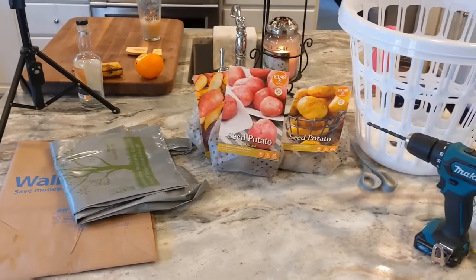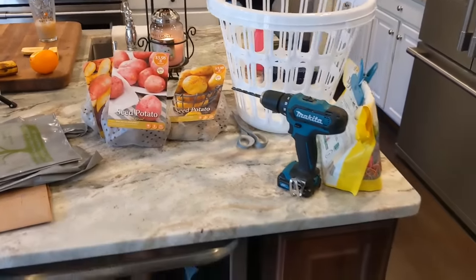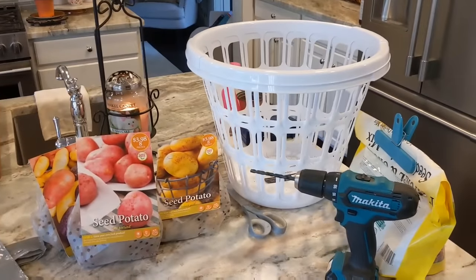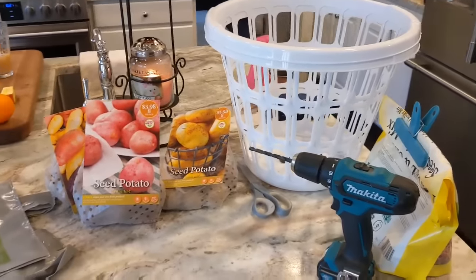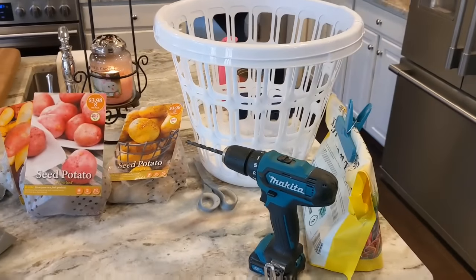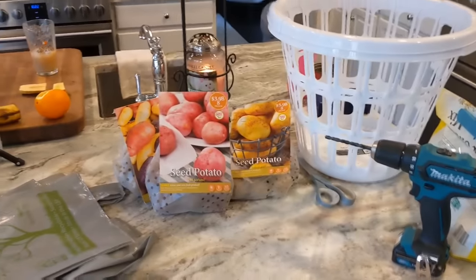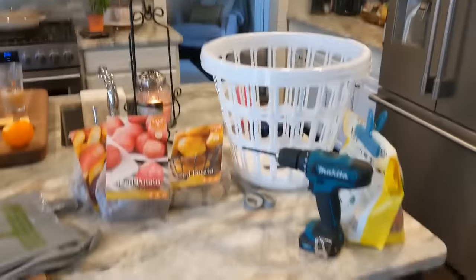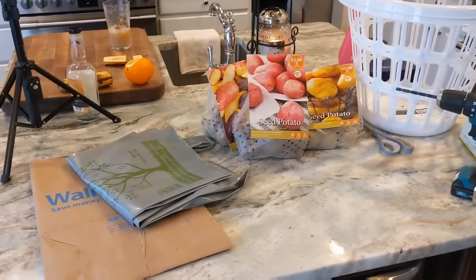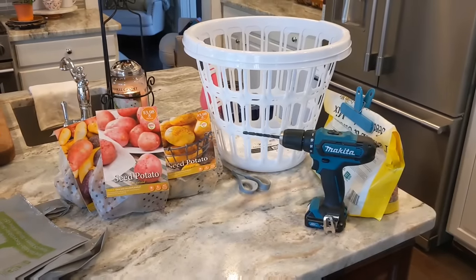Good morning friends and welcome back to my channel. Today I am in my kitchen and I am going to be planting some potatoes in laundry baskets. I've already started a lot of my other seeds — I've started the germination process and actually planted some that have sprouted into containers in my other room. Today I'm gonna work on my potatoes. Let's go over the supplies you might need if you want to do potatoes in laundry baskets just like me.